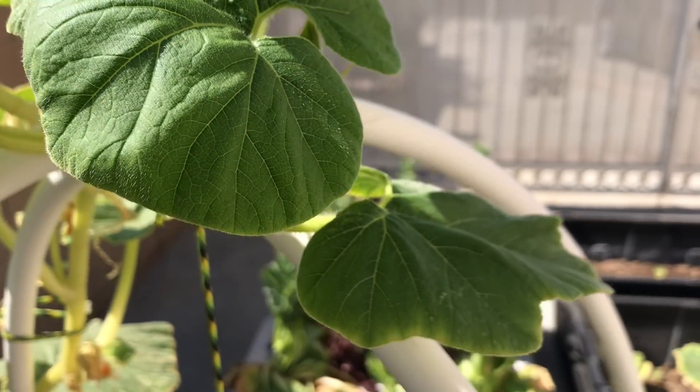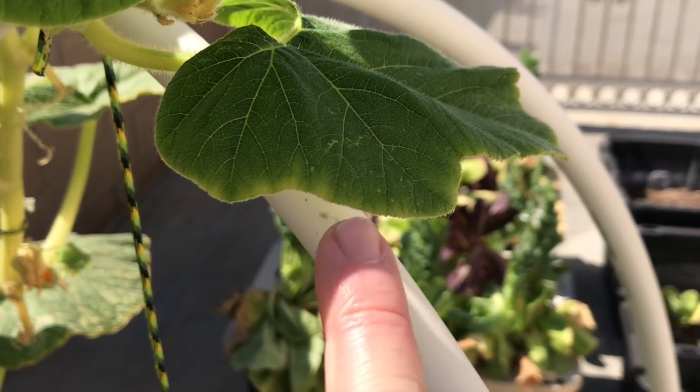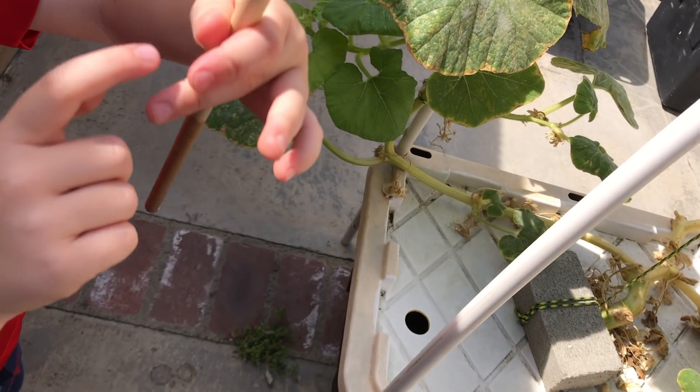Here you can see the dark green new growth and tip burn. All I need to do for the water now is keep the level between here and here.